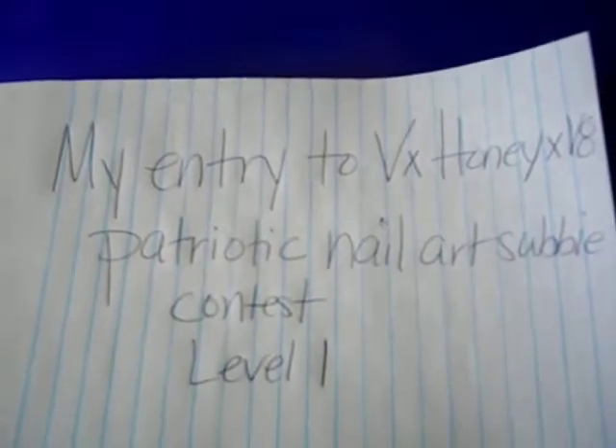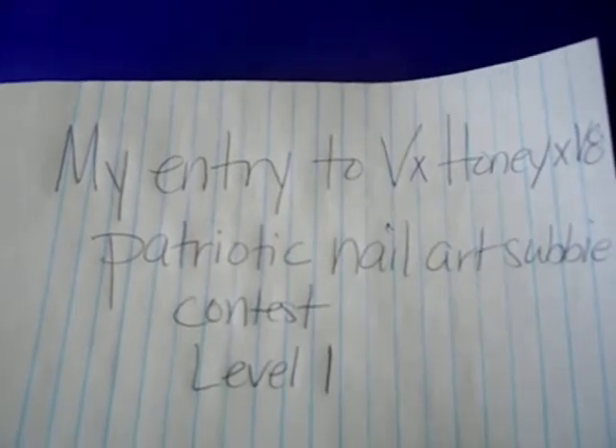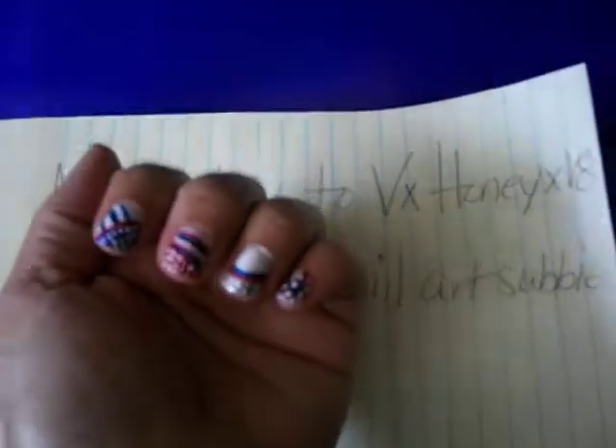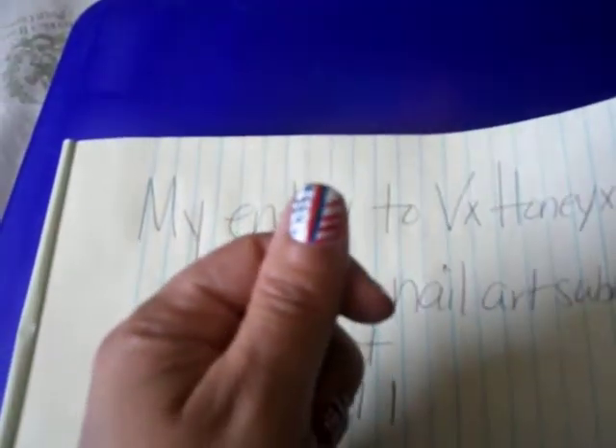Okay, this is my entry to VX Honey XV8 Patriotic Male Art Subbie Contest Level 1. I already did it — I didn't include the steps.